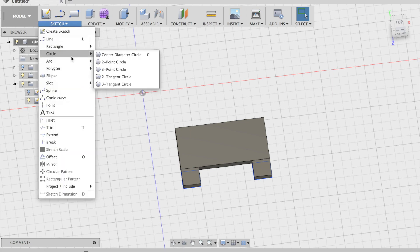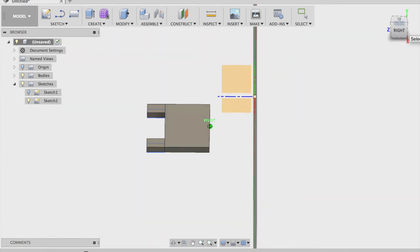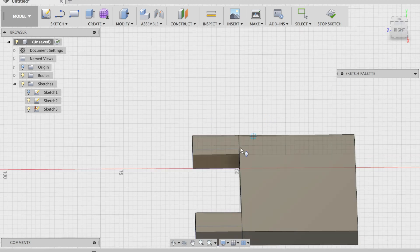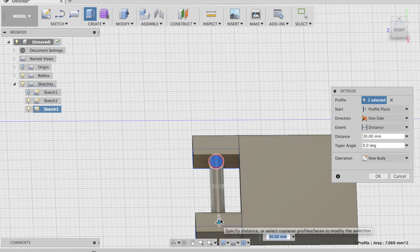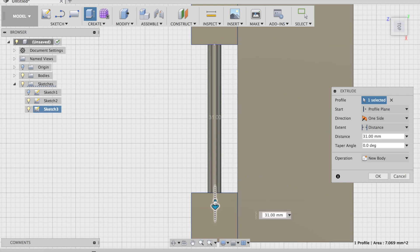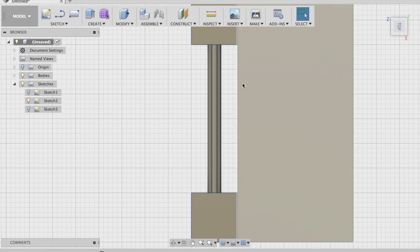Do a two-point circle. Stop sketch, extrude. New body. Then do another rectangle.